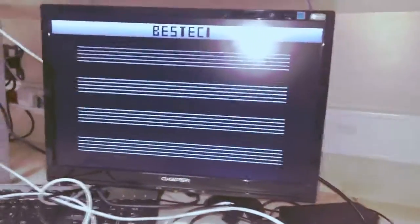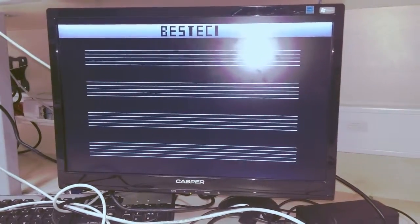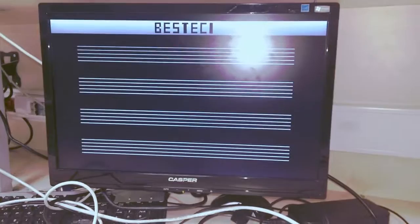I am Murtaz Arnaqiq and this is my digital design project Besteci. What is this project? It is made for composers to let them make their composition in an easier and better manner.